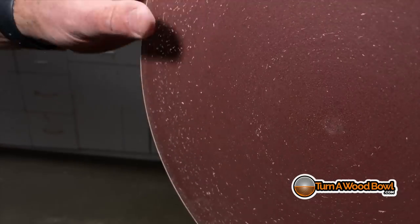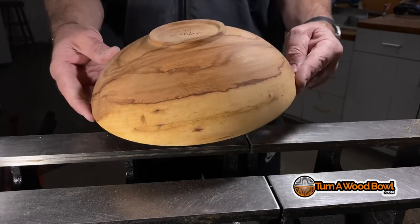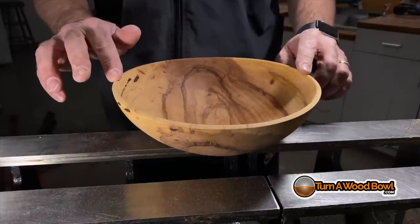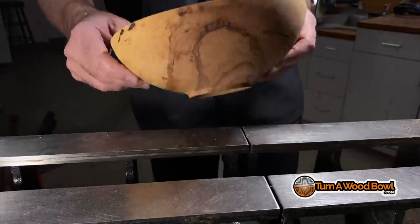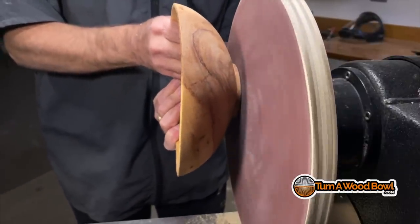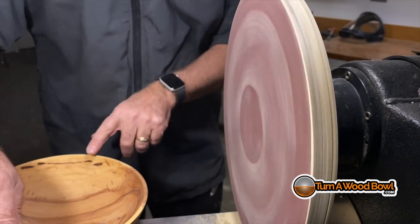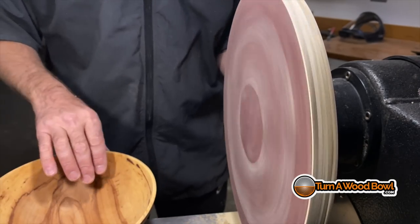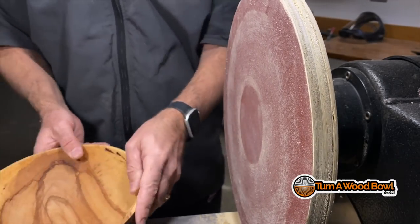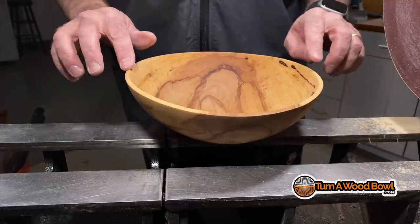Now this is why we made this disc. This is a once-turned green bowl — the wood was wet when I turned it, turned once right to the final size. However, as it dries it's going to distort, and when it distorted the base was wobbly. So I'm just going to barely touch it against the new sanding disc — and guess what? It's done. The wobble that was there just a second ago is absolutely gone. Just the high spots needed to be leveled off, and that's why I needed this sanding disc.